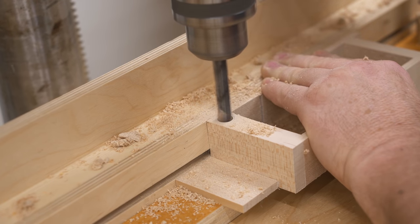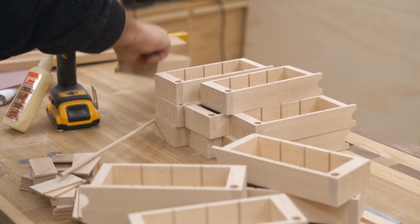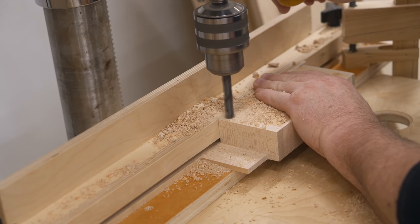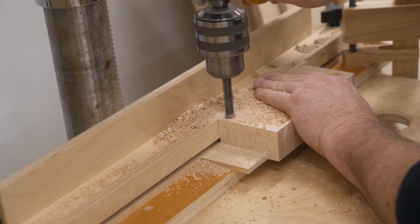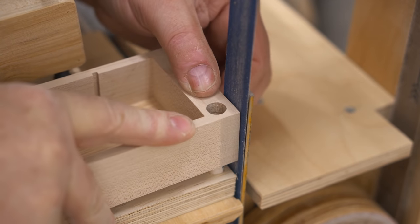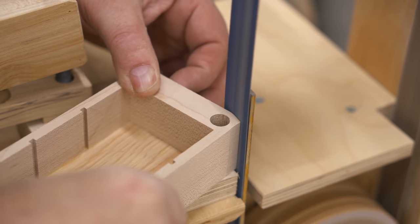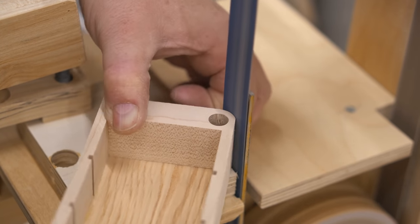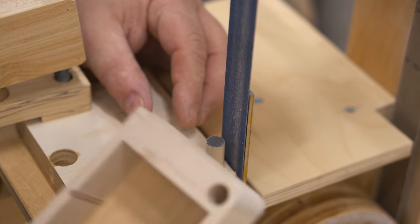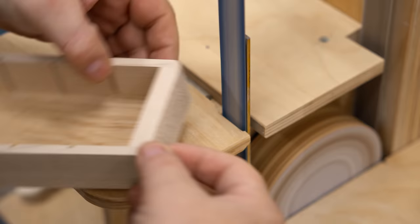I'm using 7/16-inch because that's the size dowel I had, but I think a better size would be 3/8-inch. The good thing about this setup is you don't need to change anything about the jig to drill the hole in the other drawer — all you need to do is flip the drawer upside down. That corner where the pivot is needs to be rounded over so that it will rotate properly, and I set up a very simple jig on my strip sander to do that. I'm also slightly rounding over the opposite corner at the back of the drawer so that it won't hit the side panel of the case when you open the drawer.